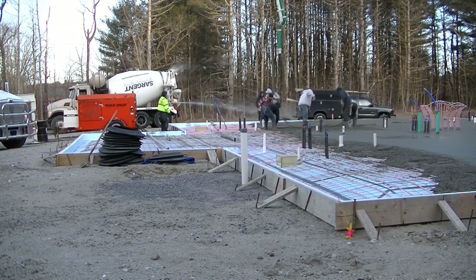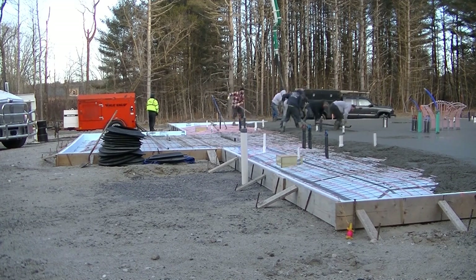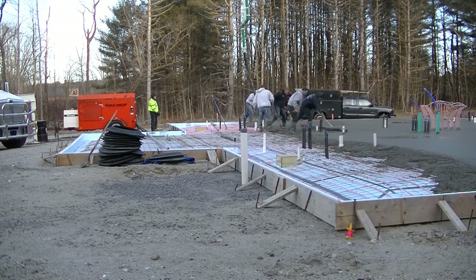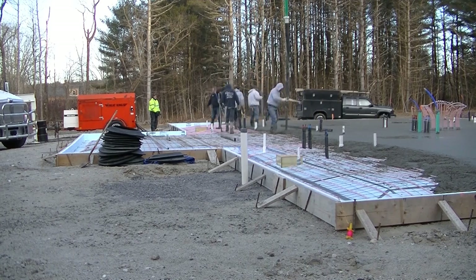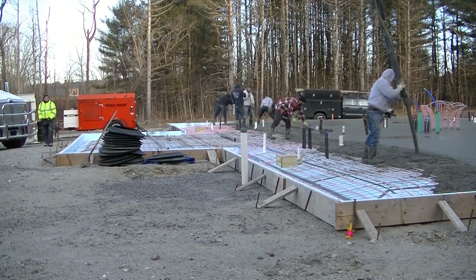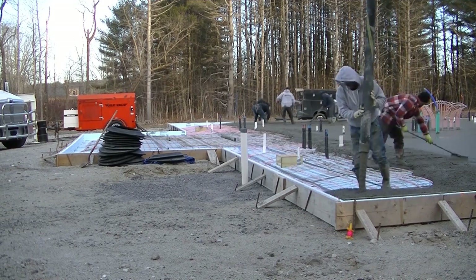I've changed the camera angle a bit here — you can see we're getting down towards the last third of this slab, with that little piece that juts out at the end, just like there was one on the other end when we started. You can see the edges here are about a foot thick and about two feet wide, then they taper up into the slab which is about a four to five inch thick slab.